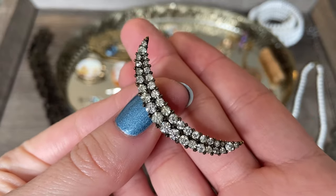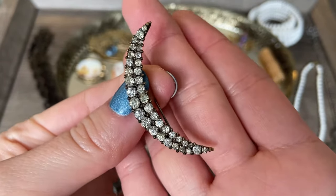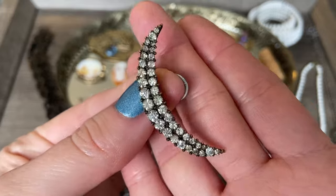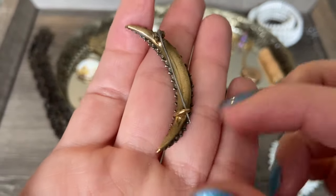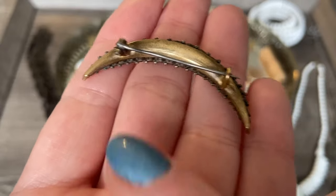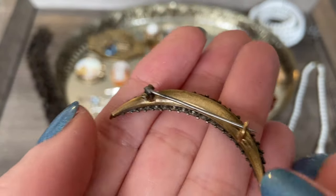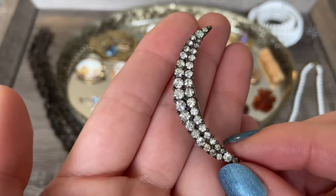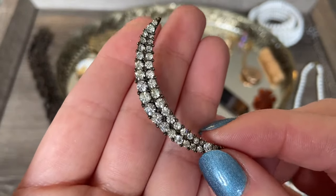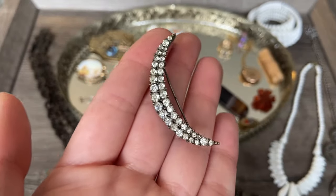This stunning crescent moon brooch - I absolutely love this. You have these gorgeous faceted white rhinestones; I believe they're just glass or paste. Here is what the back looks like - we have a tube hinge and a sea clasp on a gold-toned metal. Really beautiful. I like the size of this one, and the stones are in really beautiful condition. There are no dead stones; they're really bright and sparkly, and I love this piece.